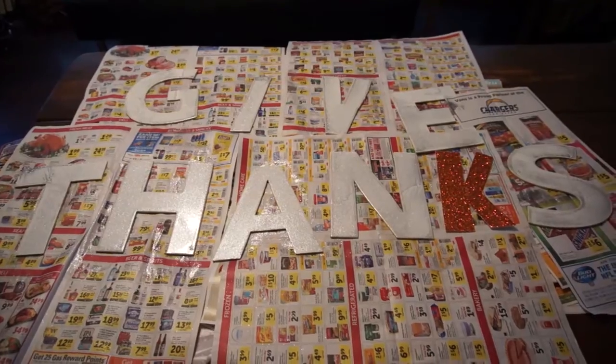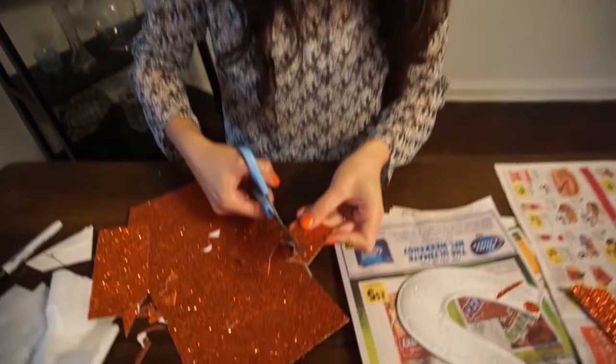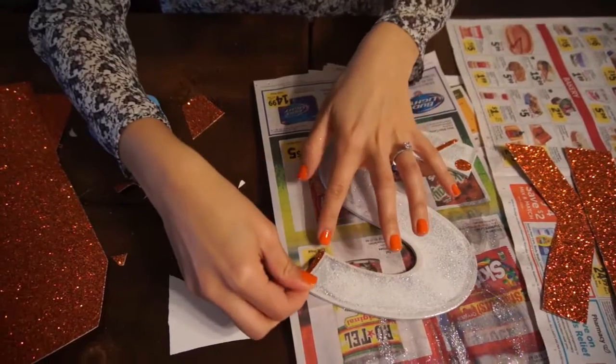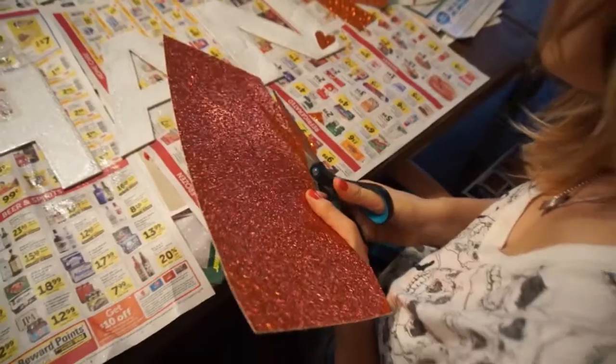Now we're ready to go ahead and decorate. Take your glittery cardboard and cut it out into any shapes you like — stripes, circles, zigzags, hearts, whatever. Just make it your own, and go ahead and place them on the letters wherever you like.